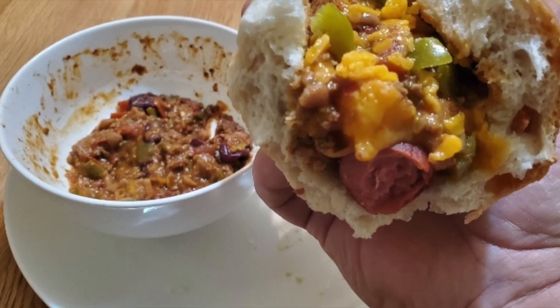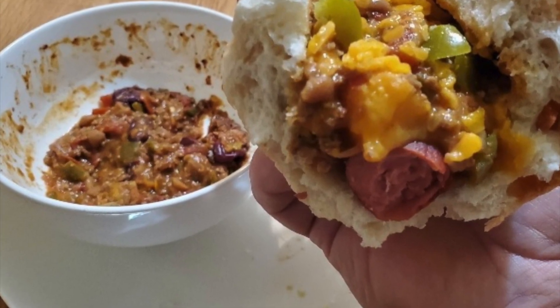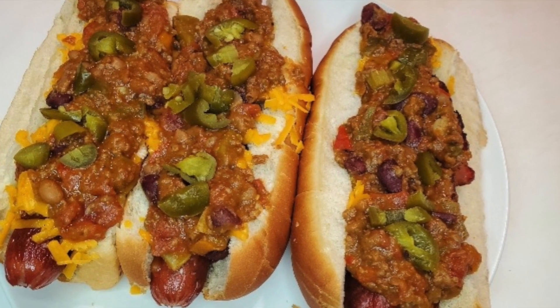There's more big games in the forecast. That means people getting together, people eating, and a lot of screaming at the TV. On the menu today: the world's greatest bacon chili cheese hot dog. Let's go.